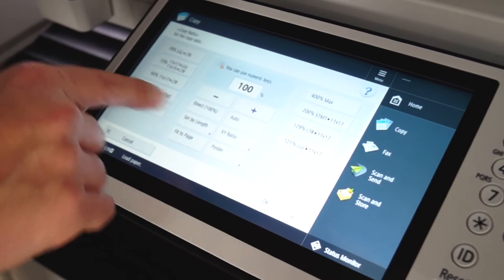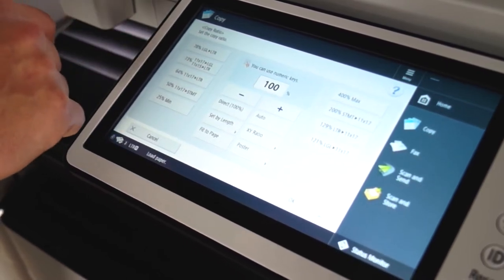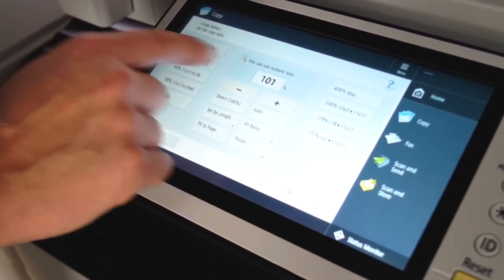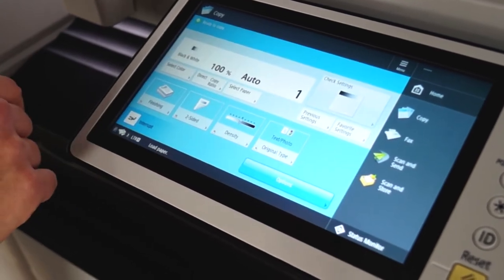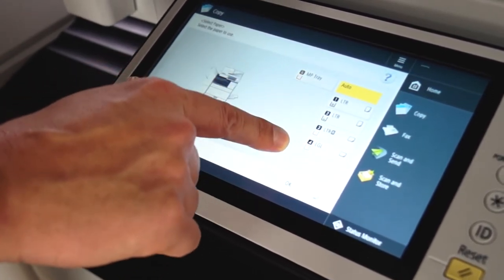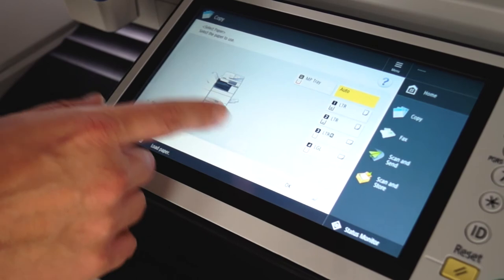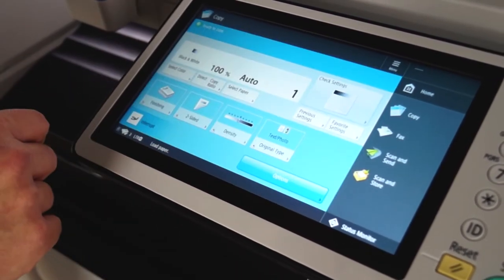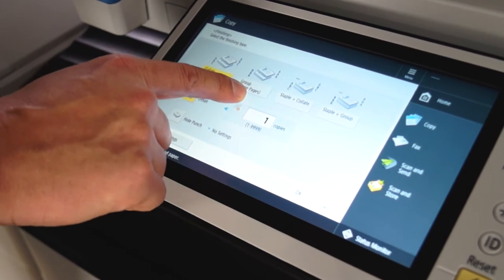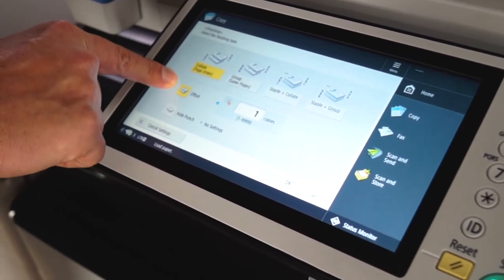For copy ratio, here you can change if you want to go from a legal size to a letter size, 11 by 17 to a legal, or adjust up or down by a little bit. Here is where you select the paper tray — it's on auto by default, but you can select a specific tray if you have a particular kind of paper or letterhead in there. For finishing, you can select collating or grouping, and then add stapling, hole punch, or offset as needed.